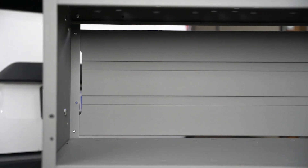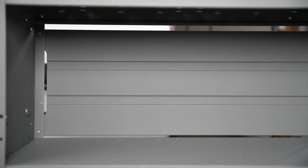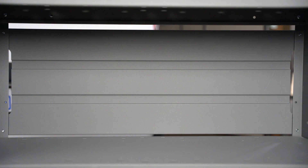Unlike similar shelves, Holman shelving even includes two back panels for added strength and to keep items from slipping through the back of the shelf.